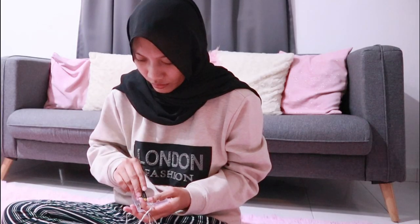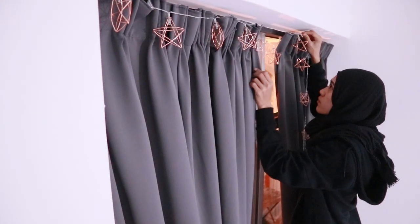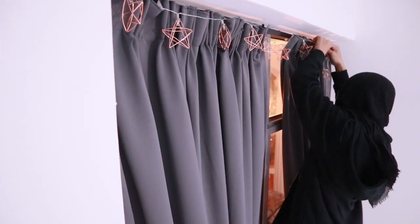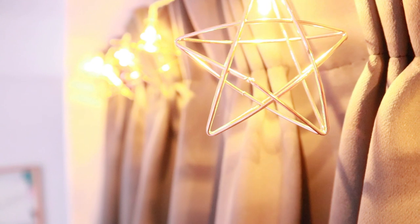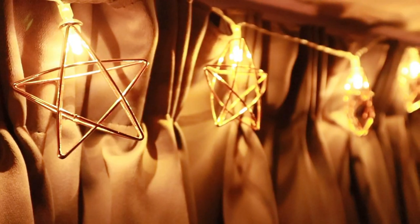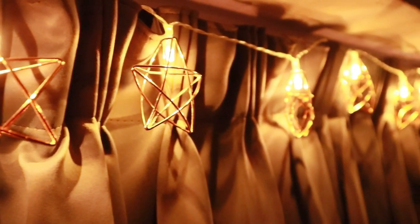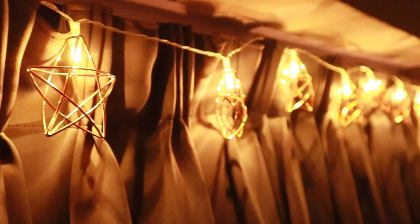The night before Eid, my mom is usually busy cooking dishes in the kitchen and I am usually busy packing my clothes, because we will go back to my grandparents' house later that night. But since I don't go anywhere tonight, I decided to hang up this cute little lantern with the help of my housemate, and we are ready to call it a night.